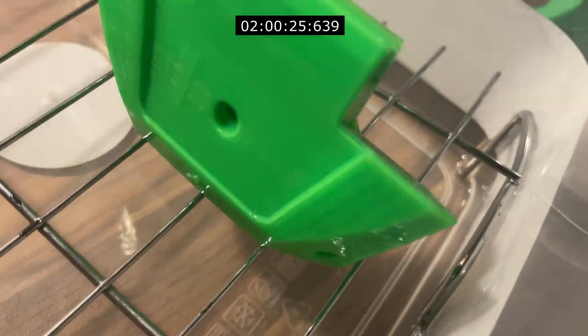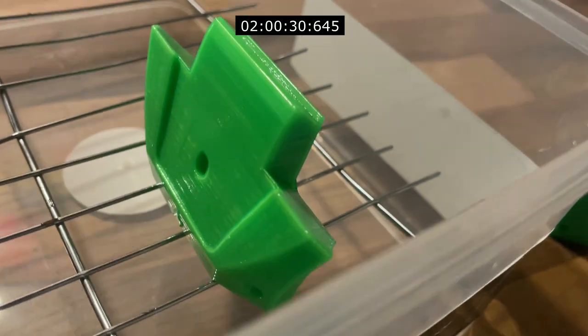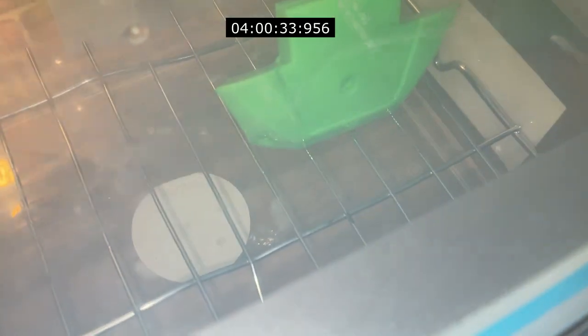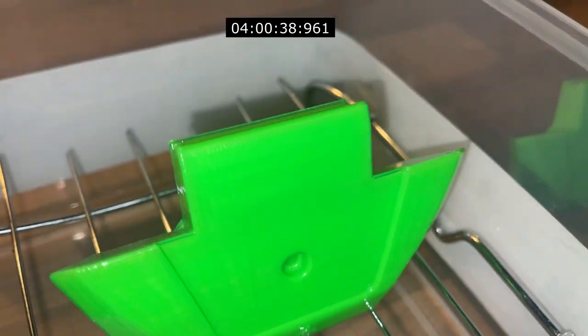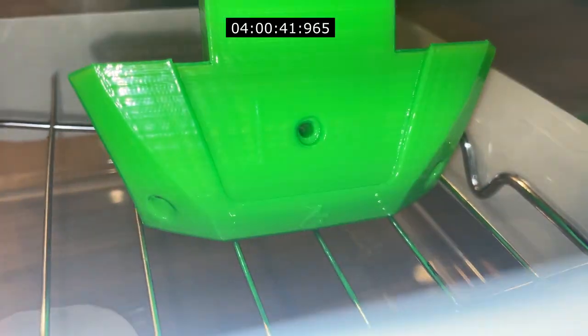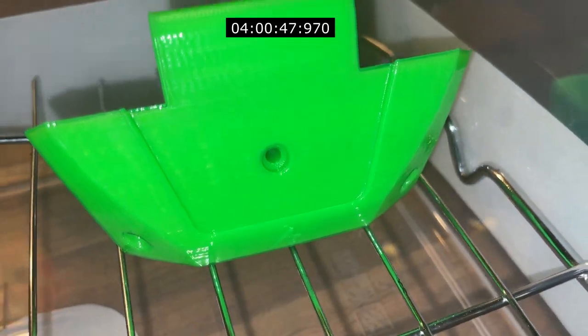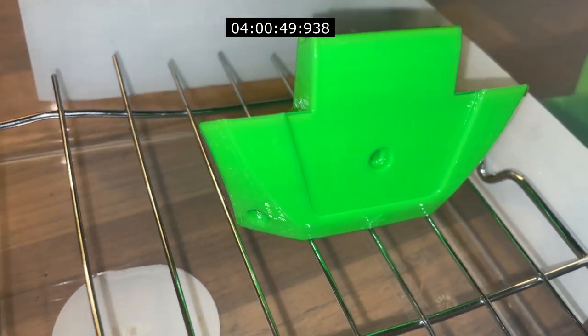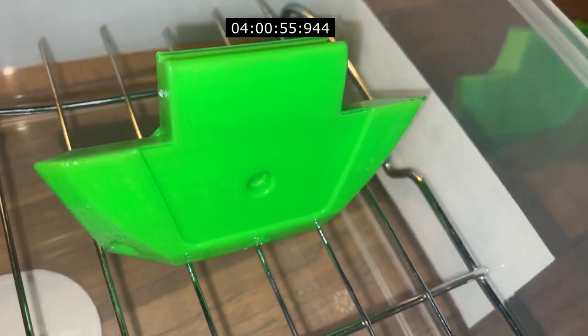The smoother it gets, the less detail it has. So we'll leave it another couple of hours. After four hours you can see it is getting pretty smooth - even on the edges it's taking away some of the detail, but there are still lines so it needs a little bit longer. It is looking good so far - you can definitely tell it's going glossy.